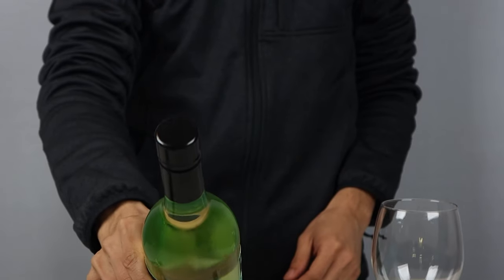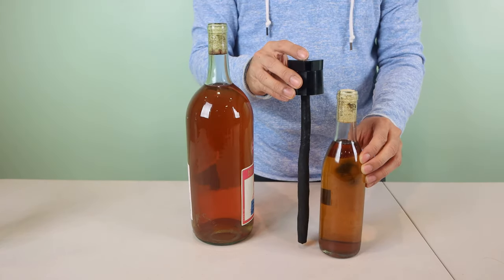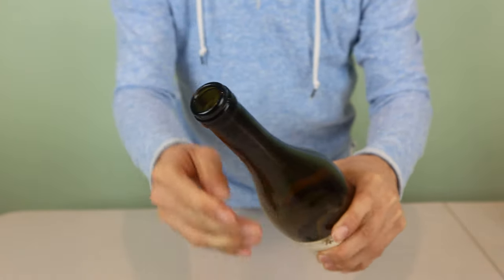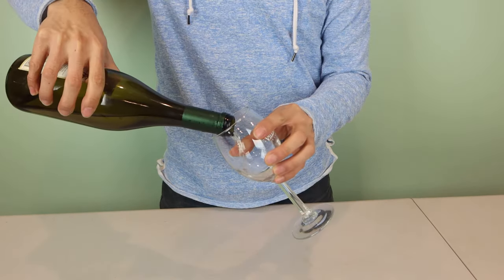A few things to note: you can only use the Everwine with a standard 750ml wine bottle, though not screw top bottles. In larger bottles, the expansion envelope won't fill up the space and will burst. Too small and you could damage it. You'll also want to remove any foil on the neck of the bottle, which may interfere with the cork's seal. When you're down to the last glass of wine, simply remove the Everwine system and pour like normal.